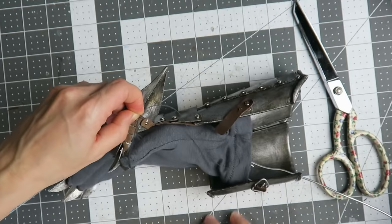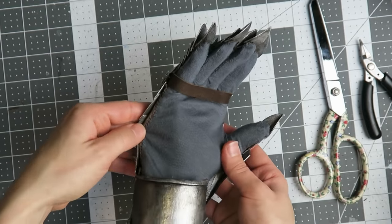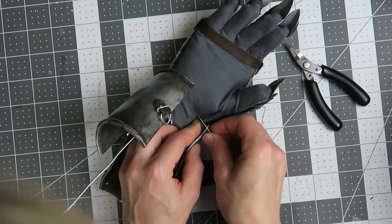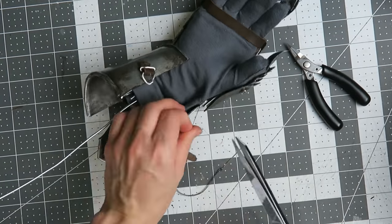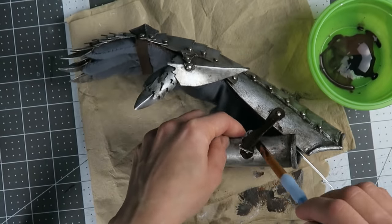Once the finger and thumb plates are stitched down, the base of the thumb and the edges of the hand plates can also be sewn in place. I'm weathering the straps and the glove using diluted black and umber acrylic paints so that all the parts of the gauntlet look equally ancient.